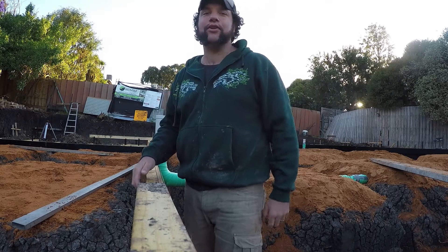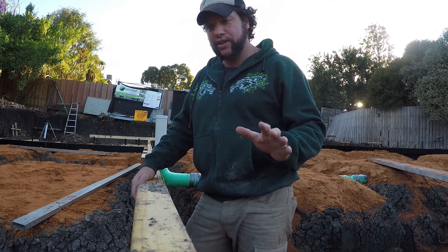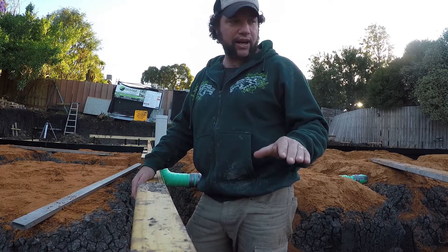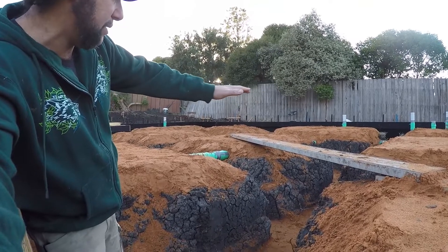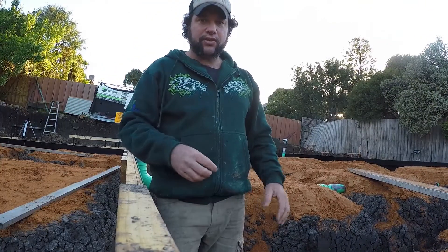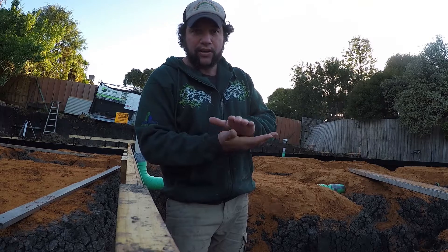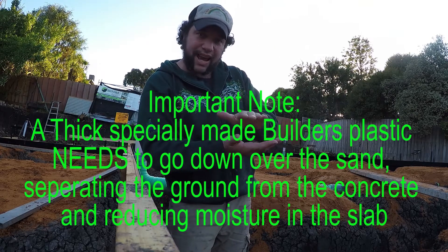G'day everyone, Uncle Jojo, great to see you all again. So we've finished cleaning out all of our trenches — some of them are still slightly caving as we're finishing off — but we've started to get all of our sand down. Once we've got this sand down we make sure it's to a level and it's below the edge beam. What that ensures is that the sand gives us a stable platform to be working off, so once the concrete's poured it sits on the sand.